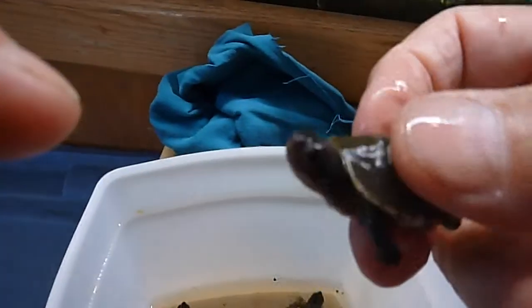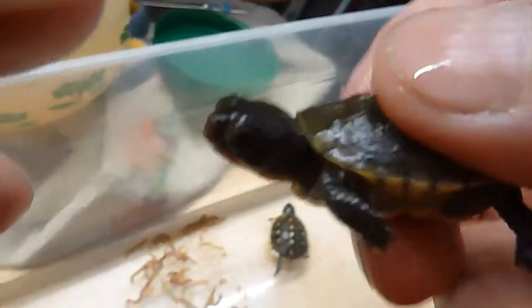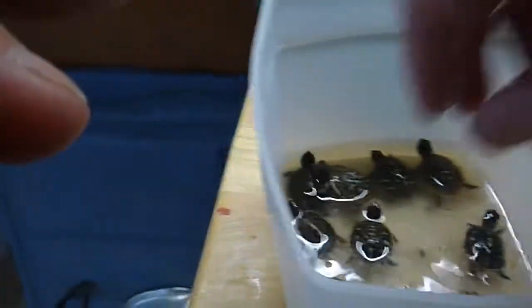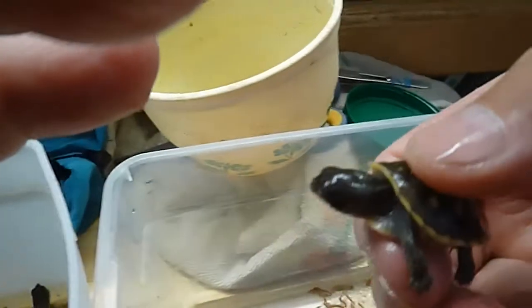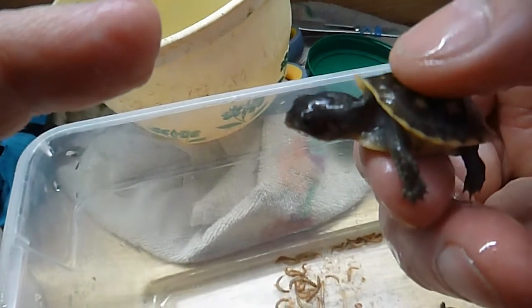Here's the cute little guy. I sort of like him, he's cute. There's 11 of them. He jumped out of my hands almost — they're strong little buggers. They're getting a lot of strength and they're very agile.